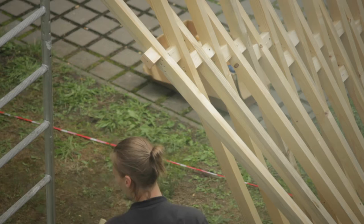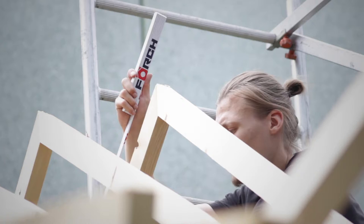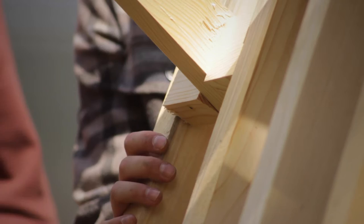The best part about it is the transition from sketching and then the 3D model to actually having the object in front of you. It's quite difficult to actually get it straight because the wood is not straight — it's a natural material and it's not like a 3D object. So it's kind of hard to actually get it straight, but I think we did a really good job.